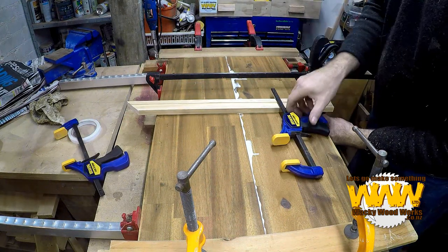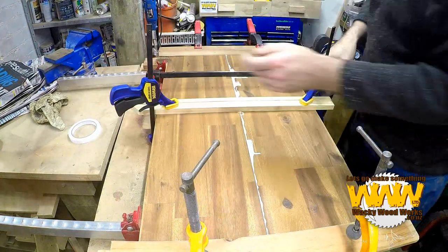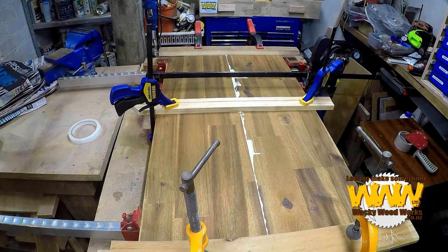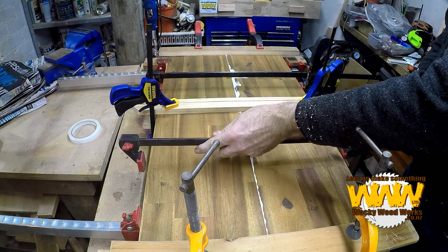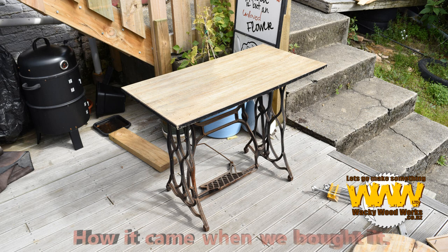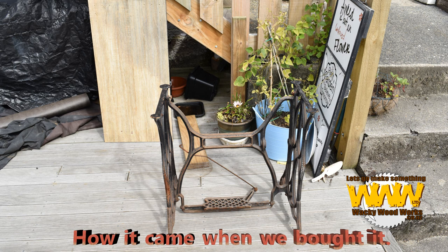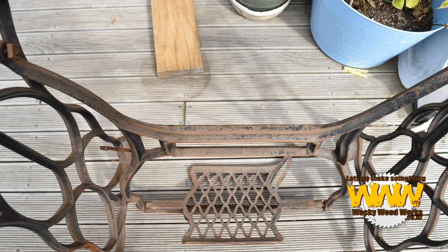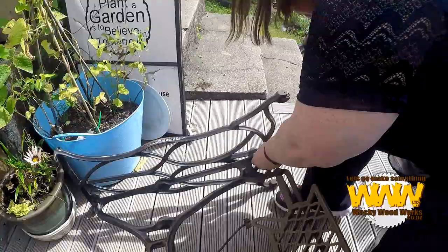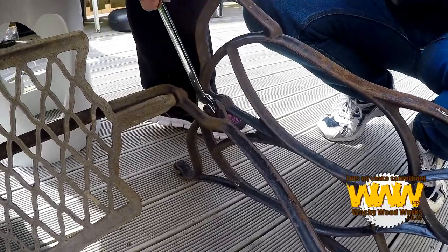The thing is with glue-ups, you've got some time - you've got a little bit of time to play with. Now I can start applying some pressure. I'm just going to put another one there, and then we'll just have to be patient. Now I'm going to put another one here, and another one here.